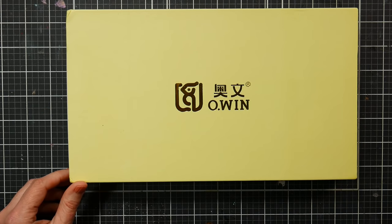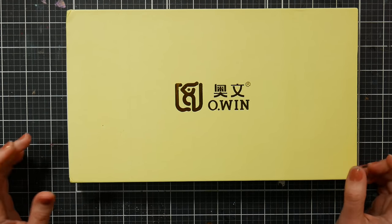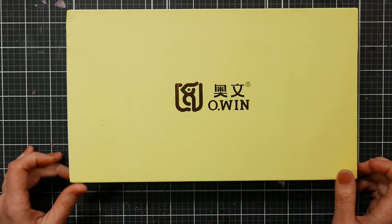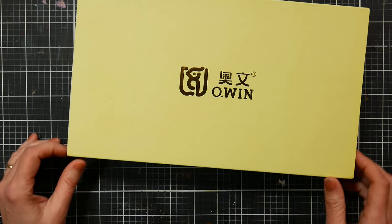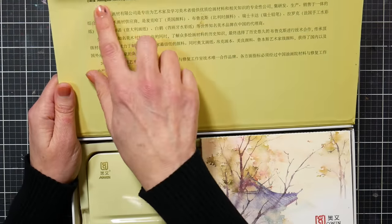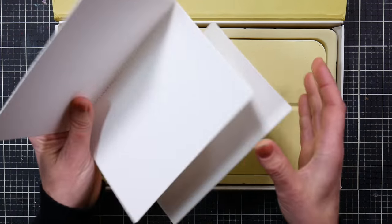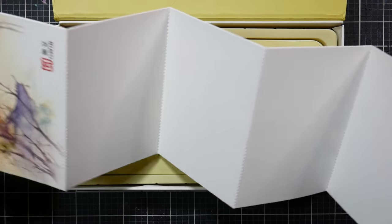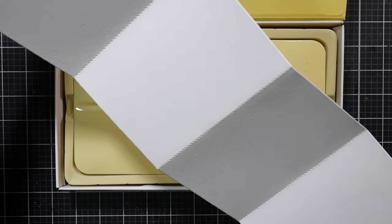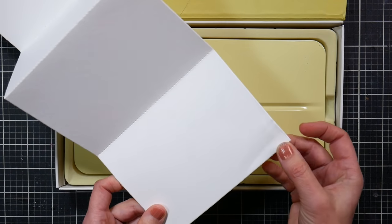This arrived in a bubble mailer. I ordered it off Amazon last week and paid about $21, with tax around $22 or $23. It's got a magnetic closure, a pretty yellow box — I love boxes I can reuse. There's a bunch of writing in Chinese, and it says Shanghai Painting Materials Company Limited. I believe they're the same company that makes Paul Rubens products. There are some nice thick postcards included, which is really cool.